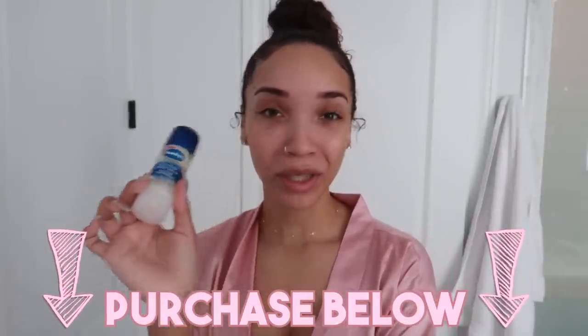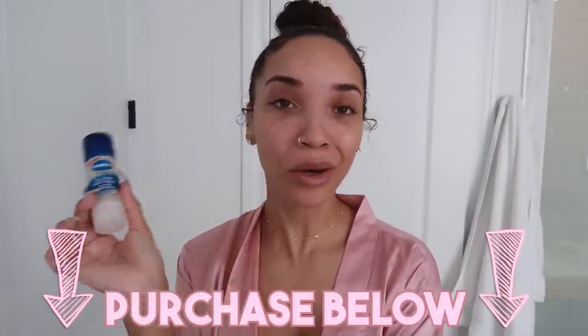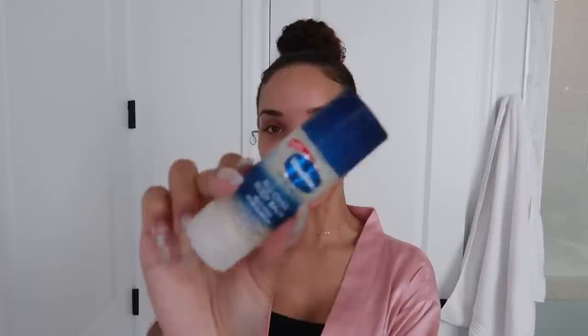Definitely keep it in your gym bag, your purse, your diaper bag. You could also use this as a flyaway tamer — I'm not going to use this one on my hair because I'd want to use a separate one on my lips and my hair. But if you kept a separate one for your body and a separate one for your face, you can get a couple of them. They're available at Target and Walmart, so just stock up. There are so many different uses for them. Definitely check them out and don't be ashy this winter. Don't be chapped and chafed and dry and ashy — get you one of these, throw it in your purse, and stay moisturized my friends.